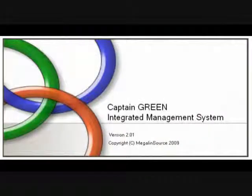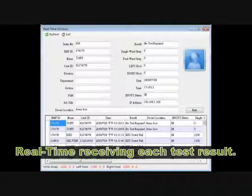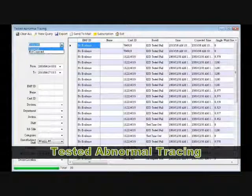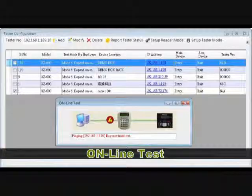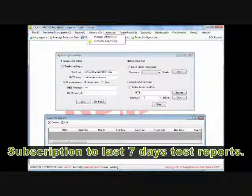GZ600IMS is the integrated management software specially designed for the Captain Green series. Key features include: real-time receiving of each test result, near-fail ESD test reporting, tracing the correction history of failed test records, a server-client function to specify any client PC as server PC, and subscription to the last 7 days of test reports.